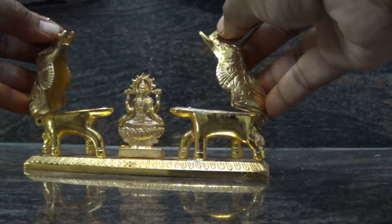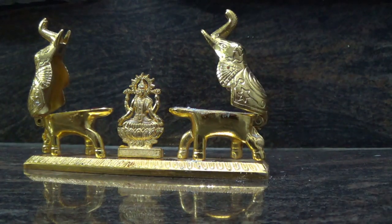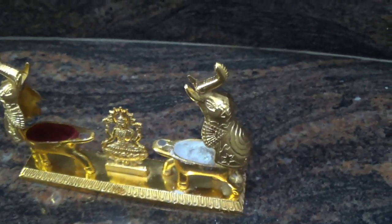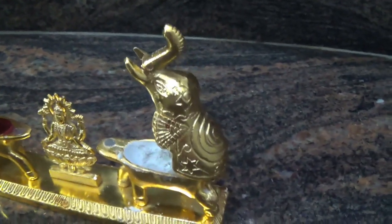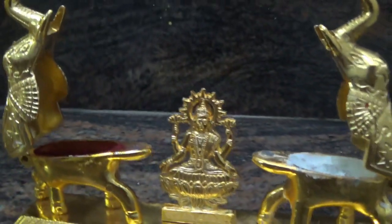A Gajalakshmi stand is good for the room. This is also a Gajalakshmi stand. There are two pieces. The pieces are made in two pieces. This is a very good arrangement.